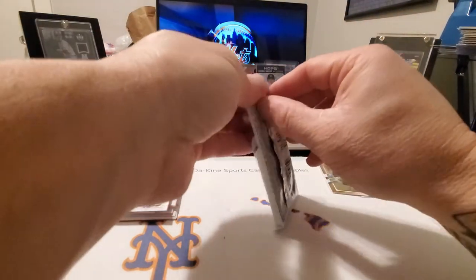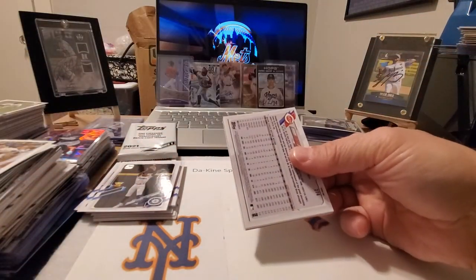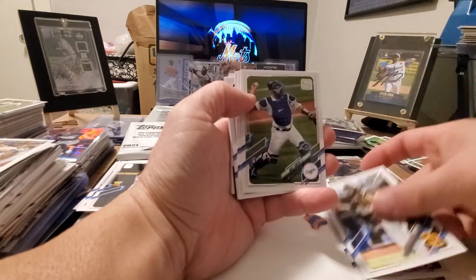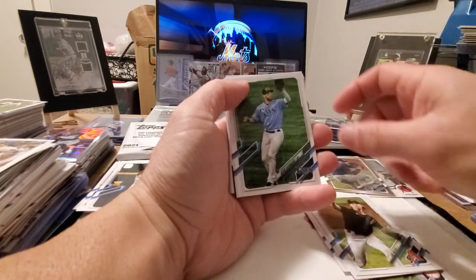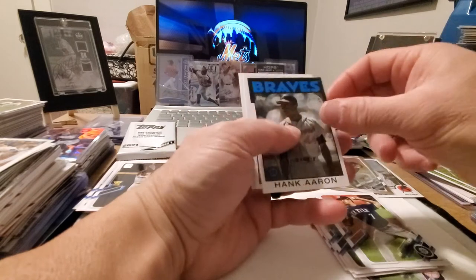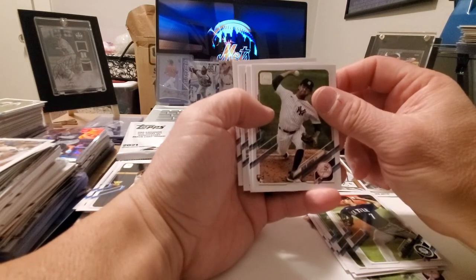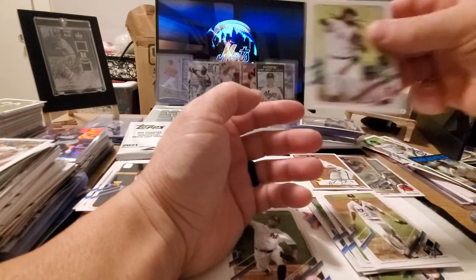Down to our last pack — still looking for maybe an autograph or a relic, not too sure if we're going to get one but we'll give it a shot. We got Gerrit Cole, Mitch Keller, Jericson Profar, Will Smith, Oscar Mercado, Luke Weaver, Kevin Kiermaier, Marco Gonzalez, and a nice 86 insert of Hank Aaron — always a nice one. We got the rookie card of Alec Baum, rookie card of Delvey Garcia, John Means, Lucas Gelato, and Freddy Galvez to round it out.